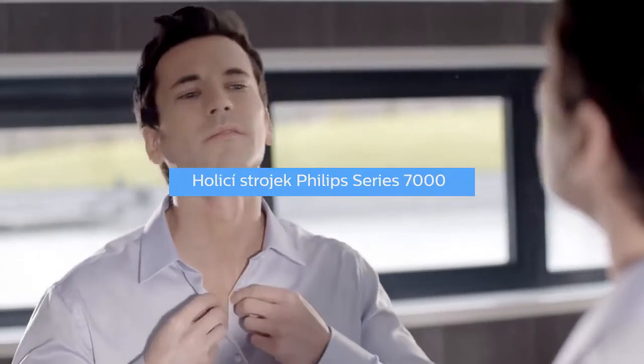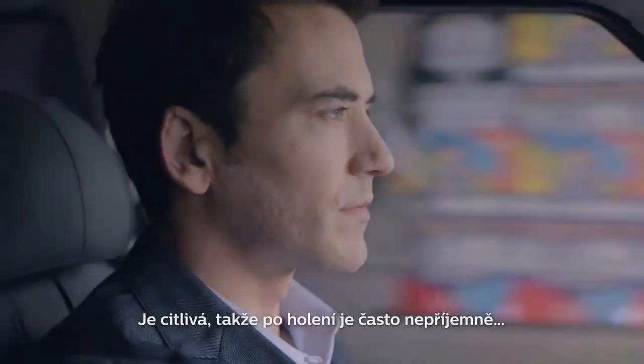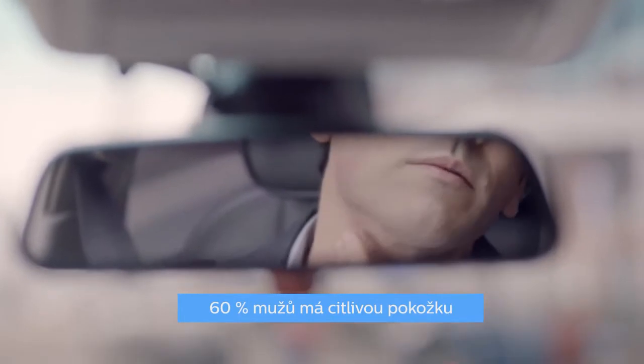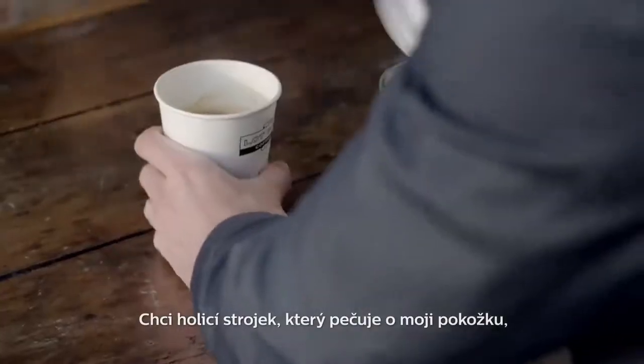I love the look and feel of a close shave. The problem is my skin doesn't always agree. It's sensitive, so shaving often leaves it feeling uncomfortable, red and irritated — not the look I'm going for. What I want is a shaver that takes care of my skin but gives me the close shave I like.